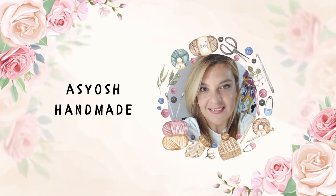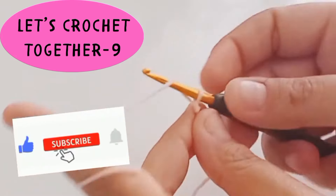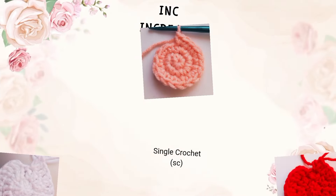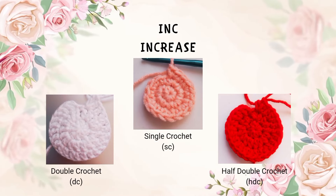Hello, welcome to Asiash Handmade channel. We are here with the 9th video of the Let's Crochet Together series. In this video, we will increase together. Let's start.